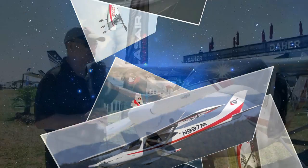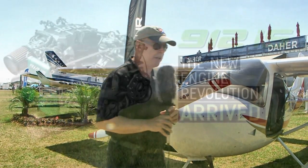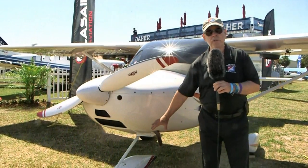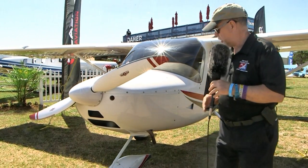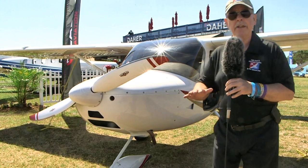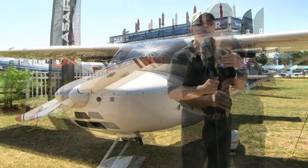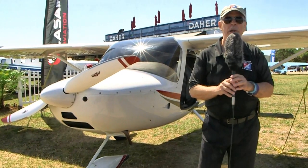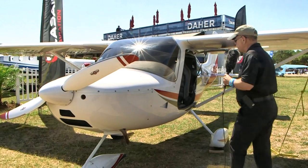That prop is being swung by a Rotax 912 engine — the 100 horsepower Rotax — which helps keep this airplane light. Moving back to the nose wheel: it's a full swiveling nose wheel, but it is not a steerable nose wheel. You steer by using brakes, which makes it very maneuverable — stand on a brake hard and the airplane just about pivots. As you get a little speed, you back off the brakes and use the rudder pedals for aerodynamic steering.